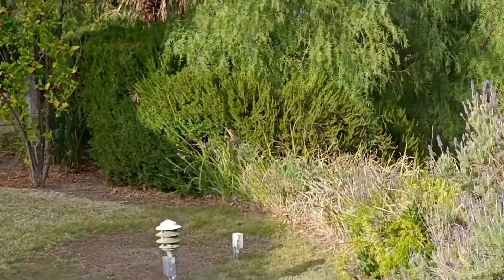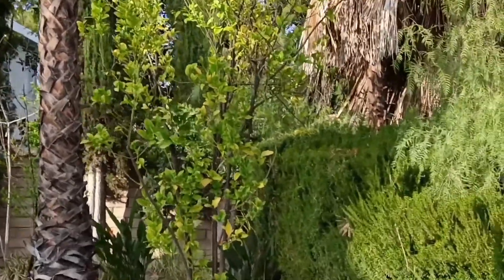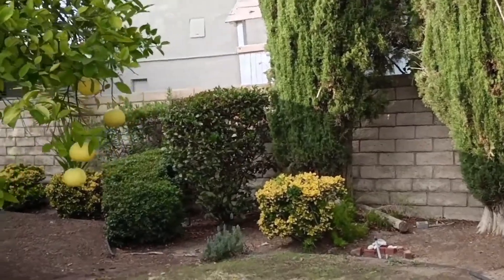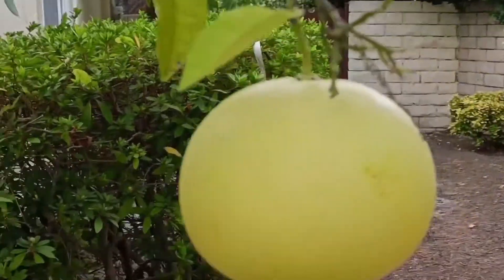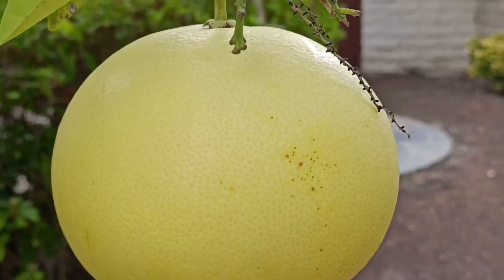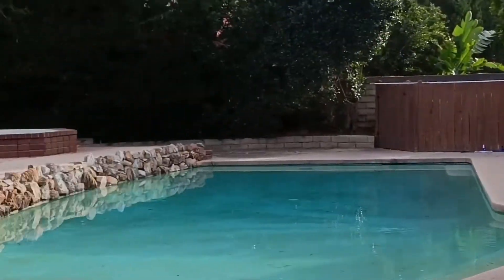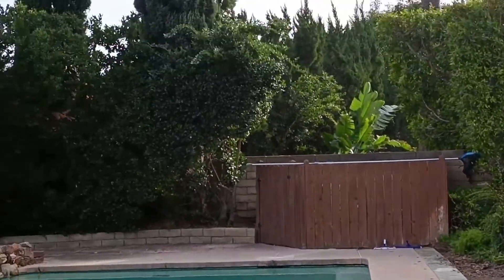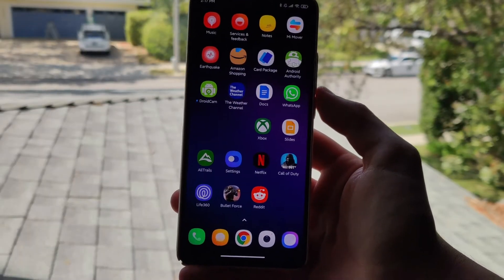This is a $380 to $420 phone and as you can see, it's definitely worth the price. One thing I do notice — occasionally when panning, there is a little bit of stutter, but I think that actually helps with stabilization. It's an impressive camera for this price point.